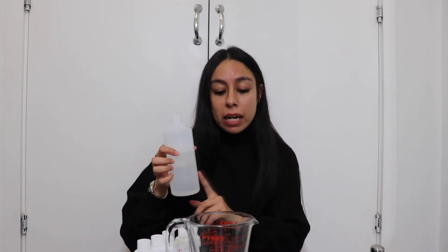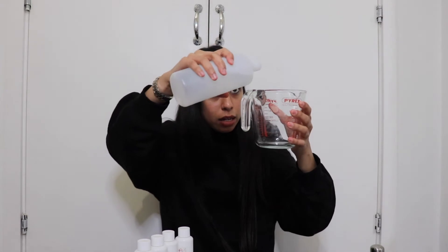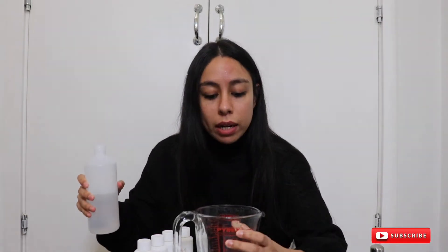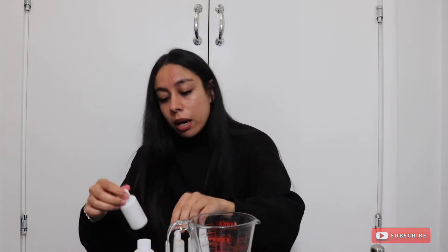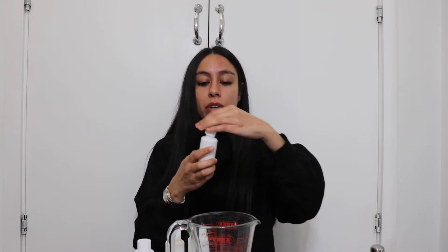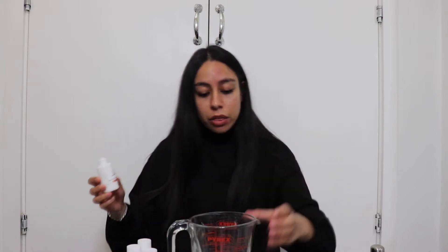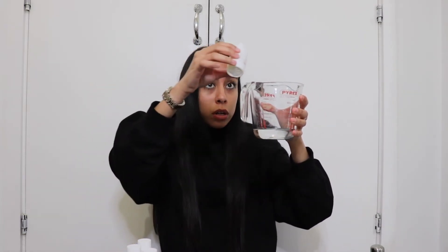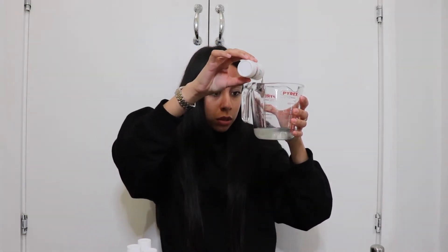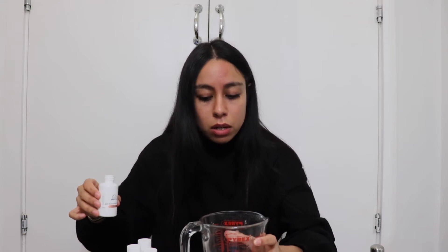So let's get into measuring. I'm gonna be using 80 ml of base oil and 20 ml of fragrance oil. I have 80 ml of base oil right there, and I'm gonna add Sun Drenched Apricot Rose — I'm obsessed with this one. I'm going to use 20 ml of that fragrance oil, so it's going to be a total of 100 ml to make up for the bottle. Perfect.